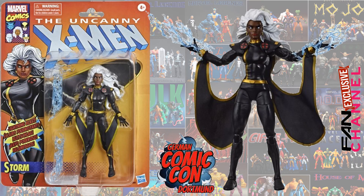Then, announced at the German Comic Con in Dortmund, we had Black Costume Storm, which is a repaint of the White Costume Storm. It was good — definitely needed. But we'll hopefully be getting a better Storm sooner than later; she was announced but we haven't seen her in package yet.